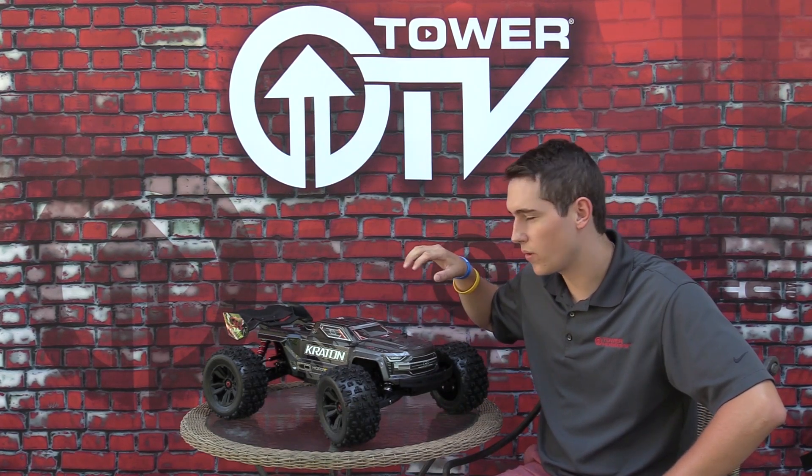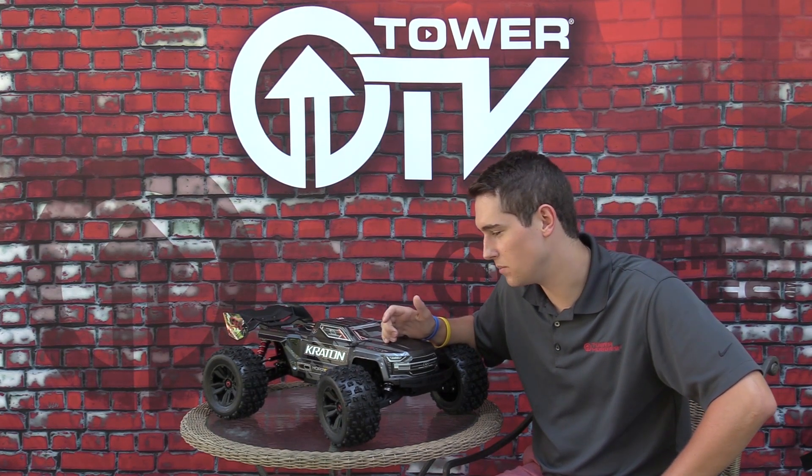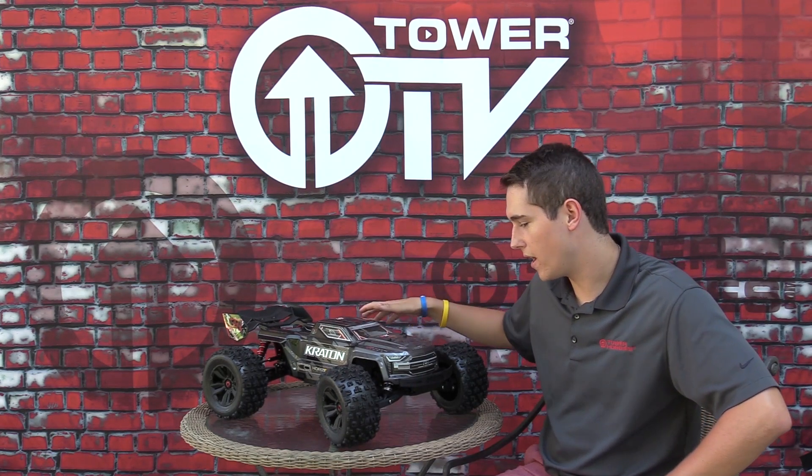Hey everyone, welcome to this edition of Tower TV. We have the brand new released Creighton EXV from Arma — their extreme basher, as they call it, the EXV. We've got a brand new monster truck ready to go.